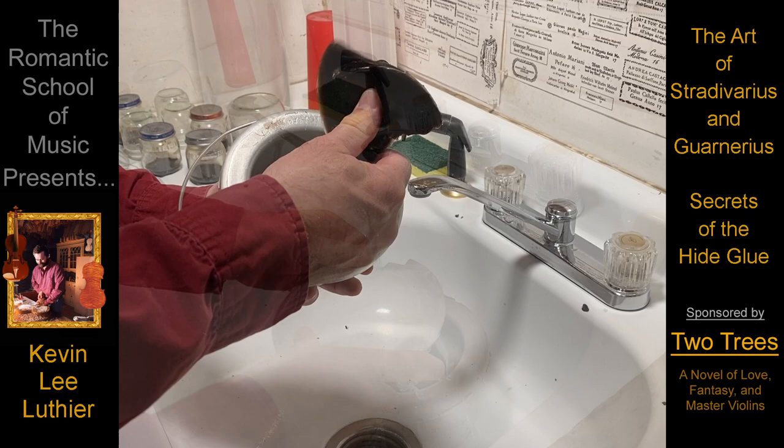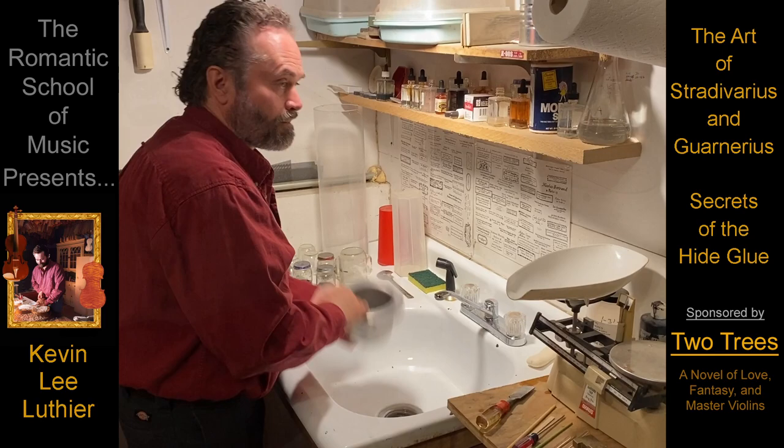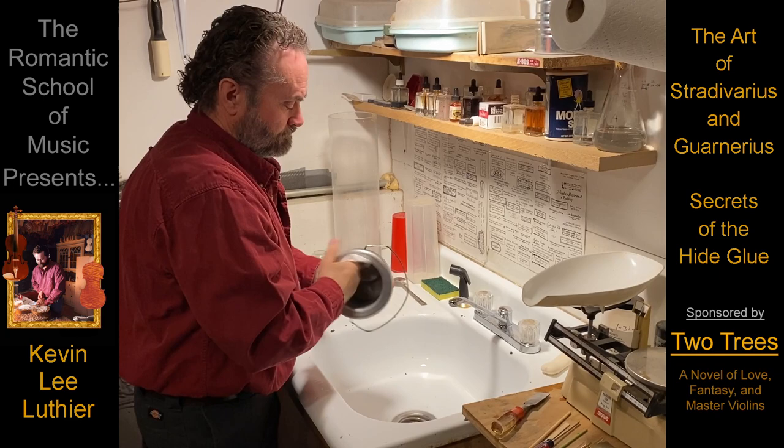Because only when a musician falls madly in love with the sound and the beauty of their instrument will their music ever have a chance of becoming magical.